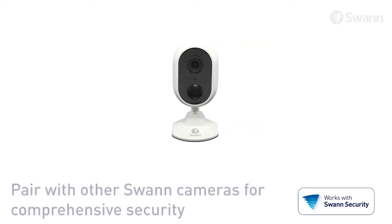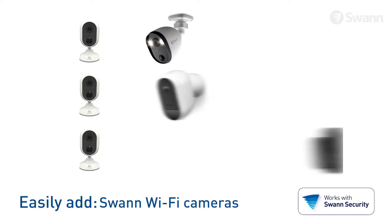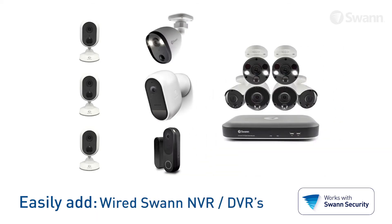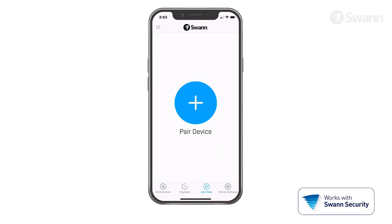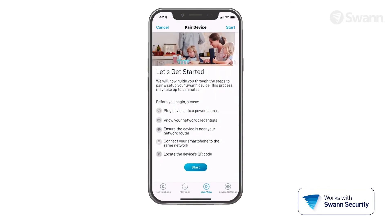Your SWAN indoor security camera is designed to work flawlessly with multiple cameras via the SWAN Security app. You can add a combination of more Alert indoor security cameras, other SWAN Wi-Fi security cameras, as well as fully wired SWAN DVRs and NVRs. After you've selected the cameras that suit your security needs best, just follow the previous steps to add additional cameras.